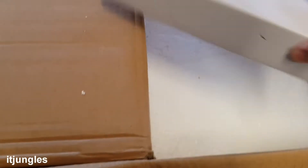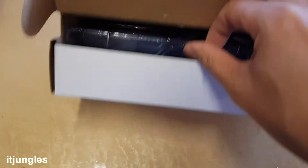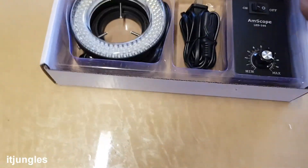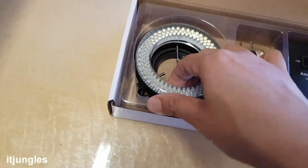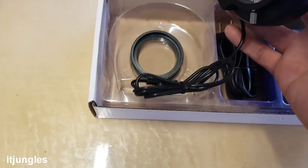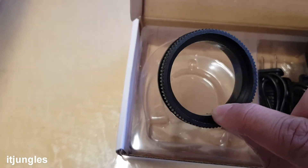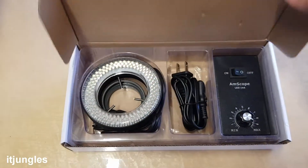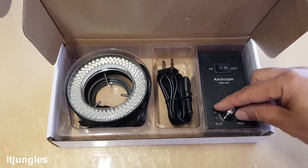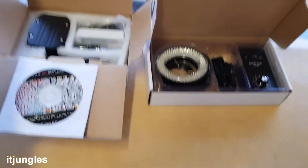Okay, here we have another box. Just going to put it on the table. There are some controls and power cables, and then we have the light — the 144 LED light. That part there is a plastic ring and there are some mounting rings. So this box is the lighting and the power control.